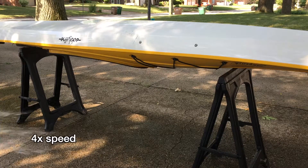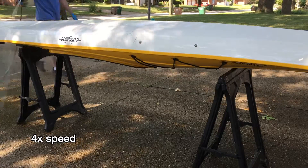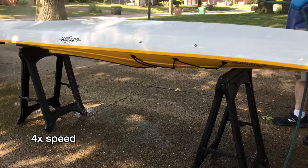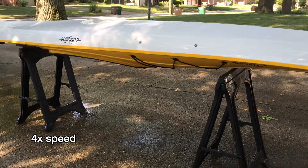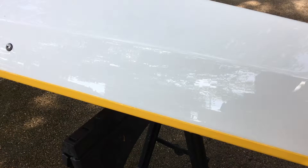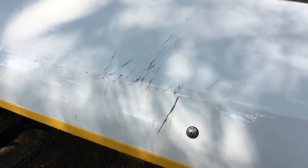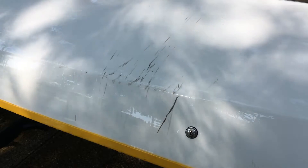Now I'll rinse it off. You can see the Super Clean dissolved all that grime and it was gone almost immediately. I barely had to wipe it, but I do like to wipe it a little bit just to make sure it penetrates slightly better. It doesn't work well on these rack marks though — what I like to use there is the magic eraser.